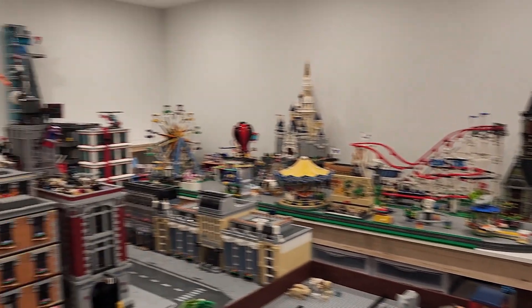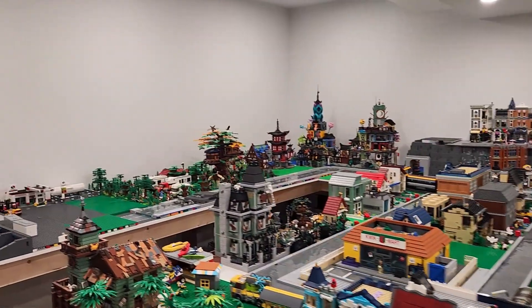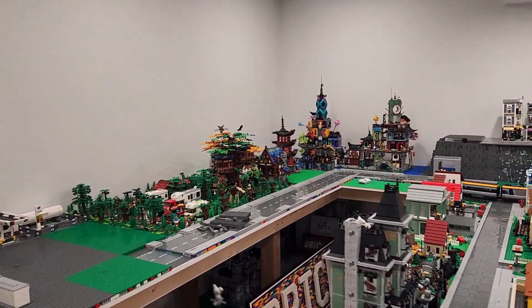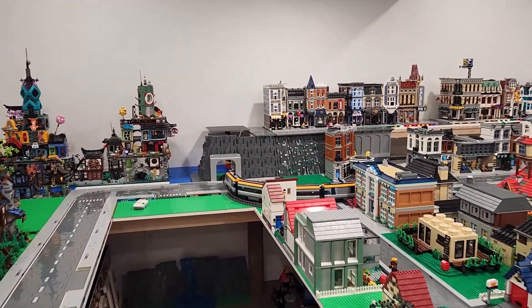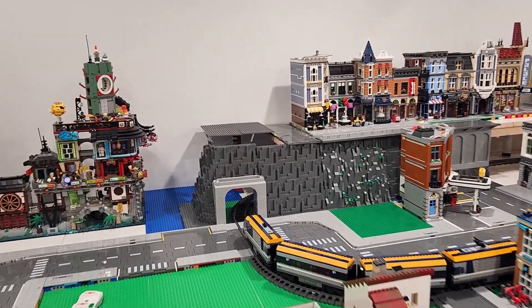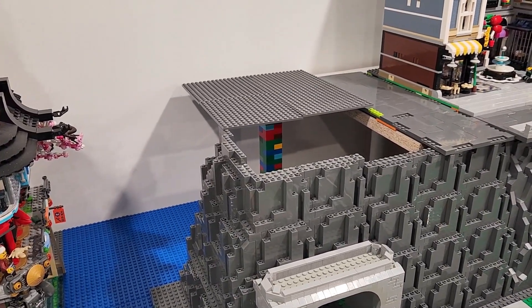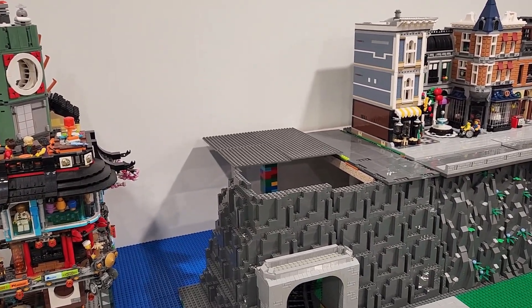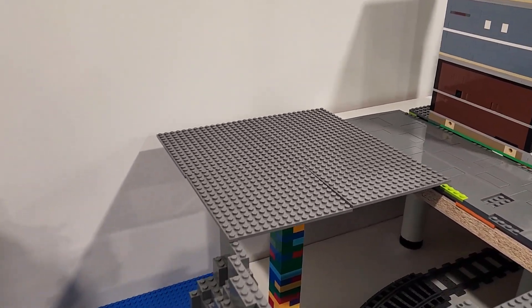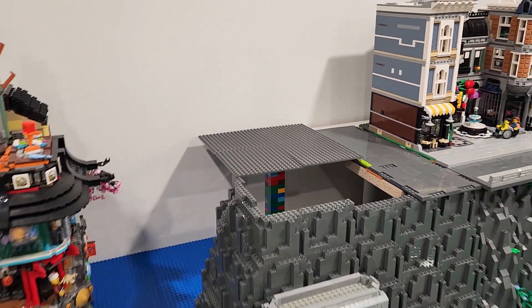What is that awesome thing? Well, that is the new custom platform that is going to accommodate the Ninjago Temple. You have seen all the rock work that we've been working on. The other day we were contemplating what to do with the raised platform over here and where we should place the temple. We have decided that we're going to be building a custom platform that's going to sit right there where these 16x16 plates are, and that is where our temple is going to go.